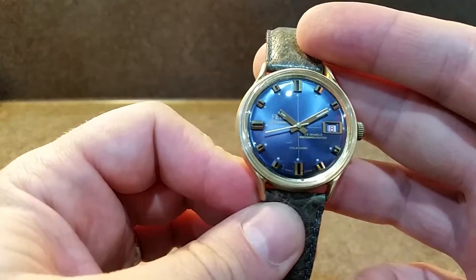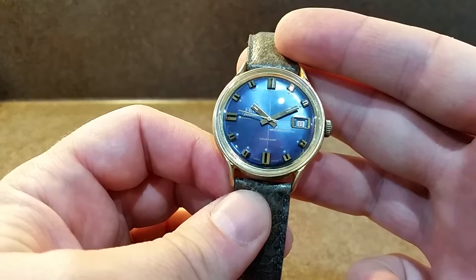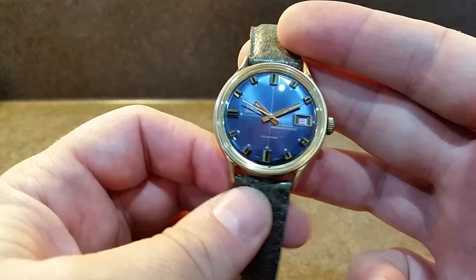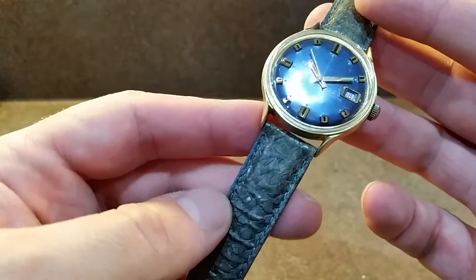We can't say we've heard of them before. It was in a pretty nasty state when we got this, but the dial wasn't. What we've done to save this watch is fitted a new crystal and fitted this complementing salmon strap.